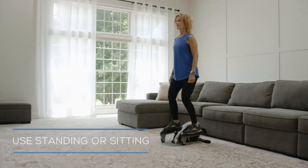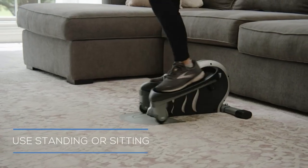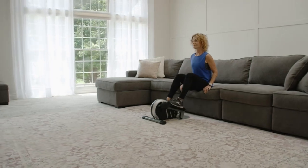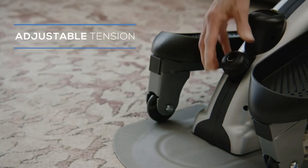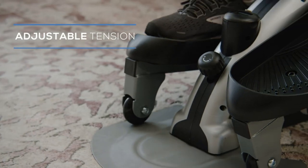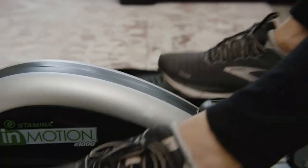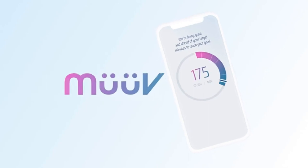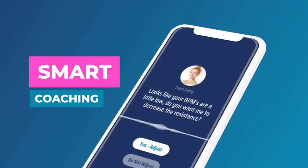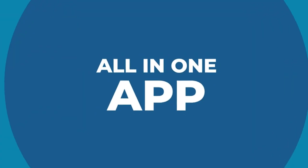Make cardio easy with our seated elliptical sitting and standing cardio training. This compact and lightweight mini strider can be used while sitting or standing. Pedal forward or in reverse to target different muscles with low-impact leg exercise movements that can help improve circulation. Comfortable compact design features textured non-slip end caps that hold your feet in place and gives you a low-impact routine that is gentle to your back, knees, hips, and ankles.